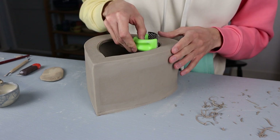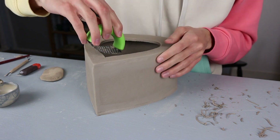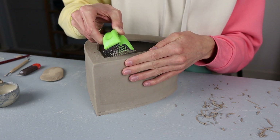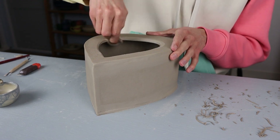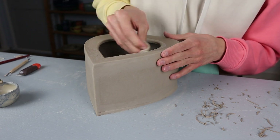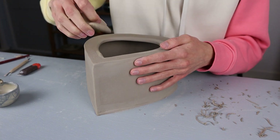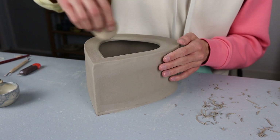When it's a bit drier I start finishing up the shape. I'm using this shredder from Mud Tools and go over the rim on the inside, taking away a little bit of clay to make it more circular and smooth it out. I like the look of it but it's not necessary — if you don't have this tool you could use a trimming tool to cut away some clay, or just leave it a little sharper and go over it with a sponge.